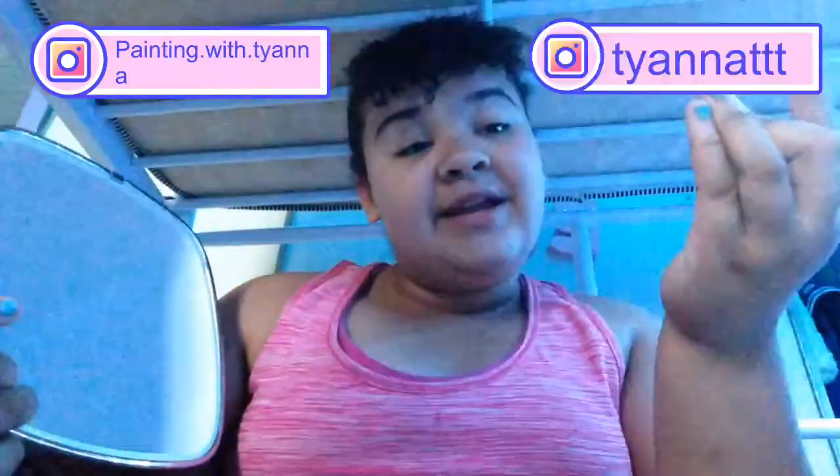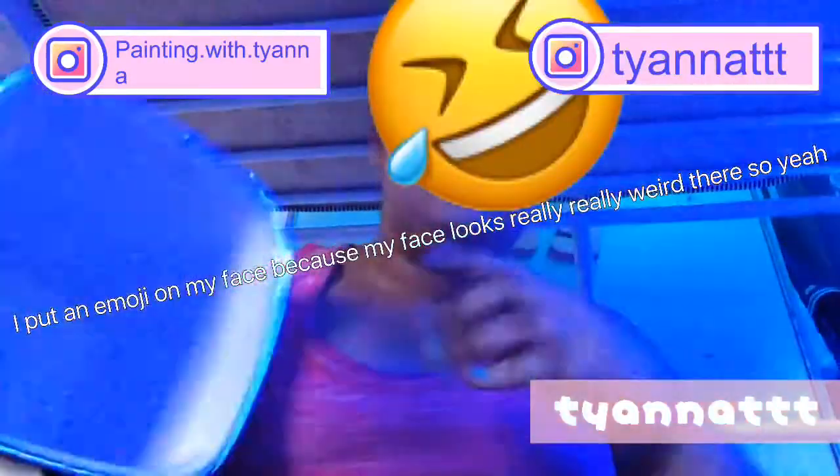My YouTube, my Instagram will be right here. Painting Instagram will be right here. Actual Instagram right here. And my TikTok is right here.